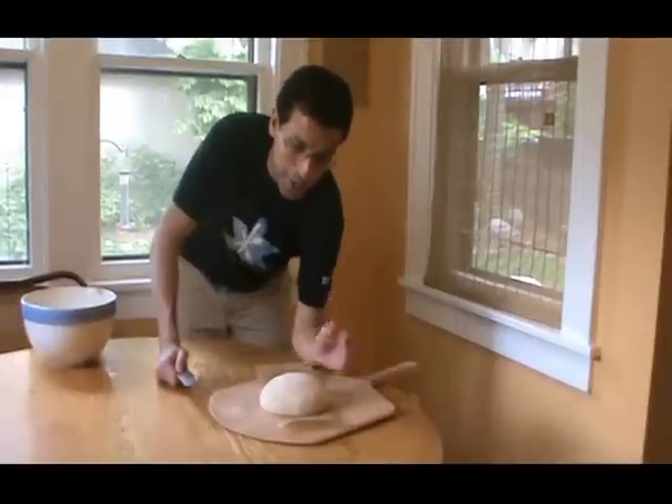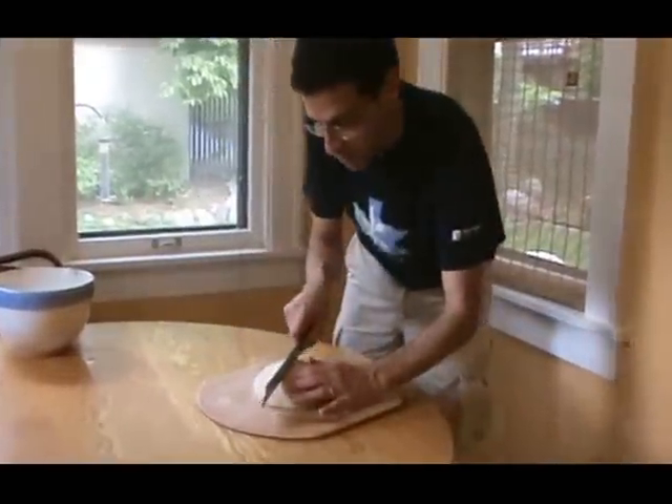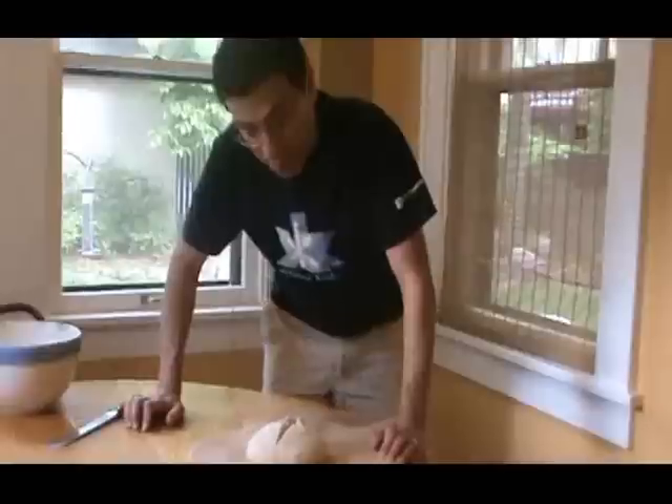I'm going to slash this loaf — it's already been dusted with flour. I'm going to make a cross in it. It's pretty nice, it blooms a bit, and we're ready to take it out to the grill.